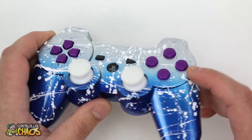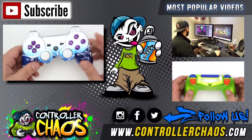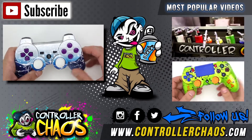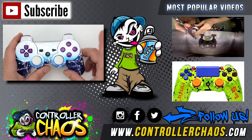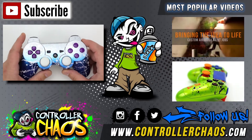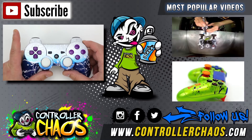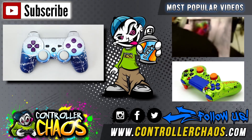If you want to stay up to date with everything Controller Chaos, be sure to check out the Facebook, Instagram, and Twitter pages — there's always something cool going on. If you want to check out behind-the-scenes action of how all this is created, click the top right video. Click the top left button to subscribe if you haven't already. I'm Evan for Controller Chaos — thanks for watching.